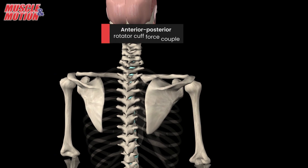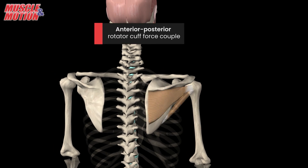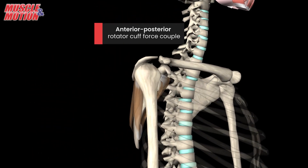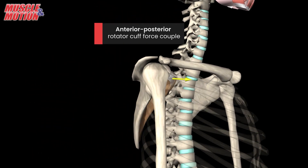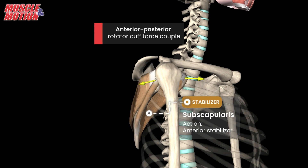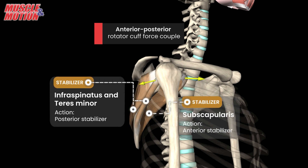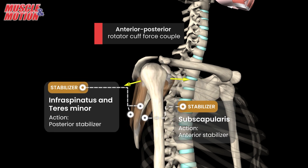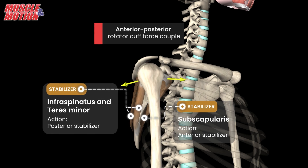Next, let's take a look at the anterior-posterior rotator cuff force couple. Here, the subscapularis represents the front stabilizer, while the infraspinatus and the teres minor take the back. Together, they play a pivotal role in shoulder stability. Their synchronized efforts ensure that the shoulder remains perfectly centered.